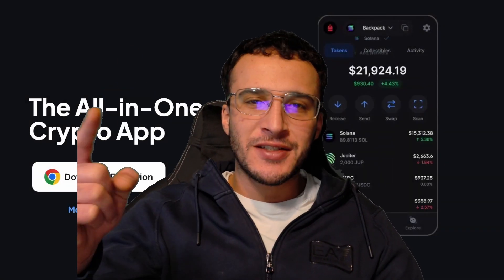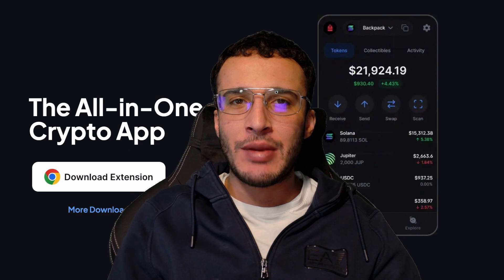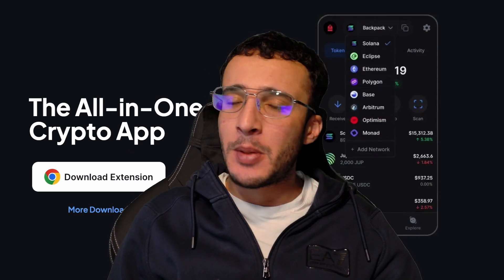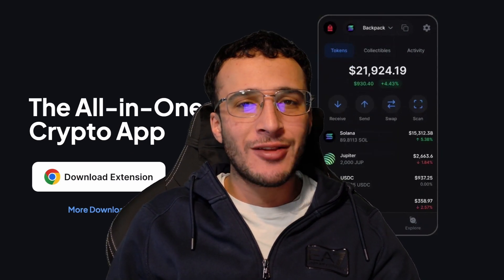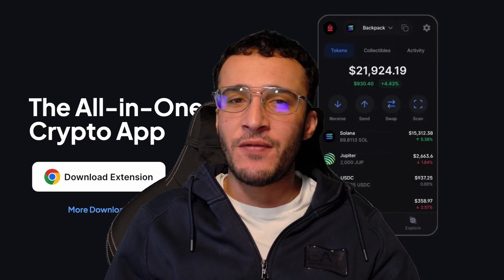Get ready to explore Web3's finest networks such as Ethereum, Solana, Eclipse, and others with the legendary Backpack Wallet. In this video, we'll be providing you with a complete beginner's guide on setting up a Backpack Wallet, funding it with Solana tokens, and using it to enjoy the world of DeFi.